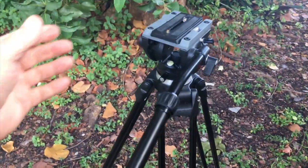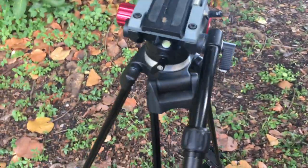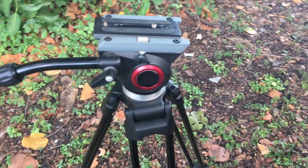It's a very, very solid tripod. And this is your floating head — just a dream to use.